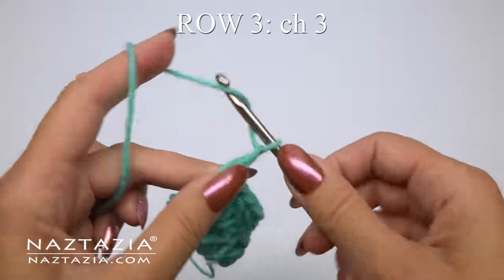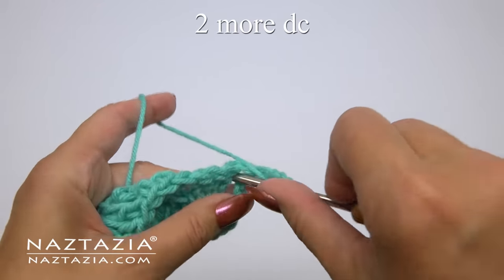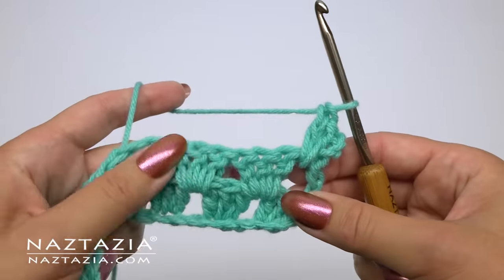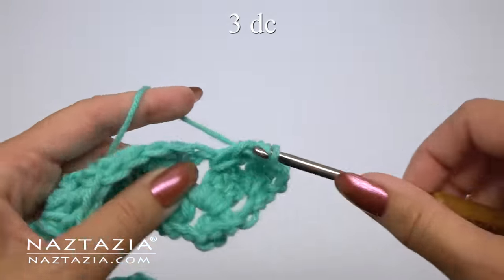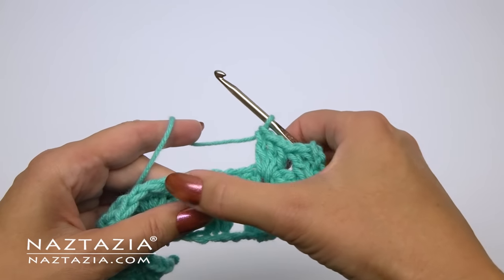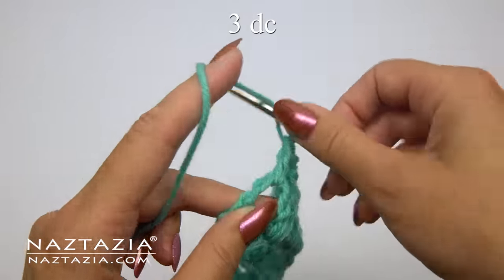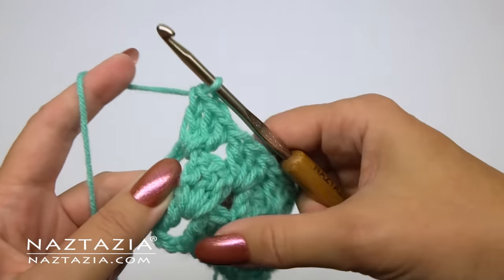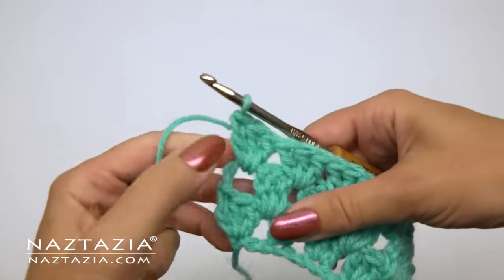For row three we'll begin with a chain three. This time make two more double crochet stitches in the adjacent space for a total of three double crochet stitches. Then make three double crochet stitches in the next space, and continue with three double crochet in each space across. At the end we'll make our three double crochet stitches in the last space. You can see how this row begins and ends the same way.